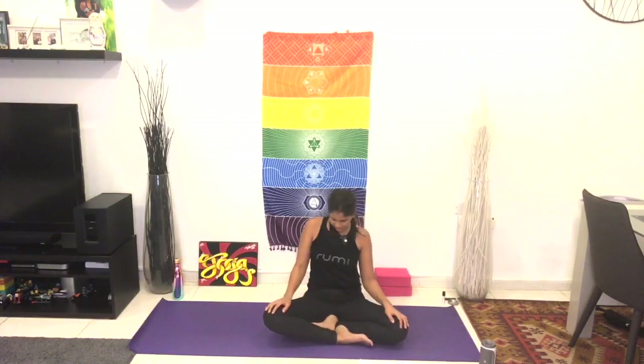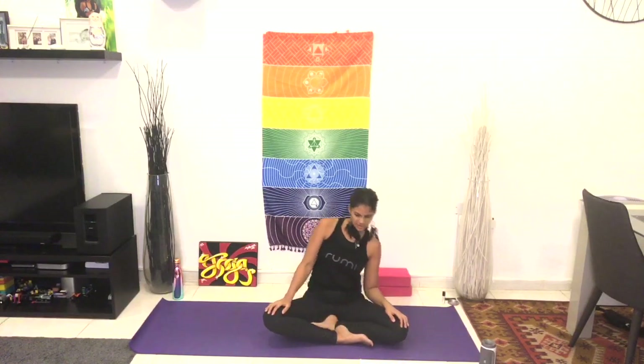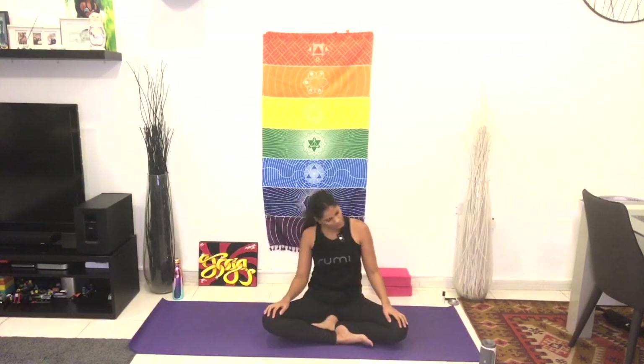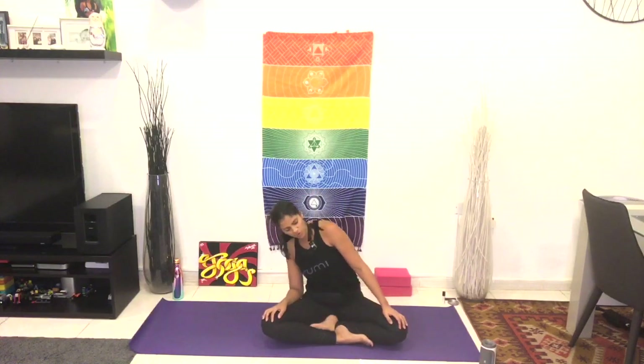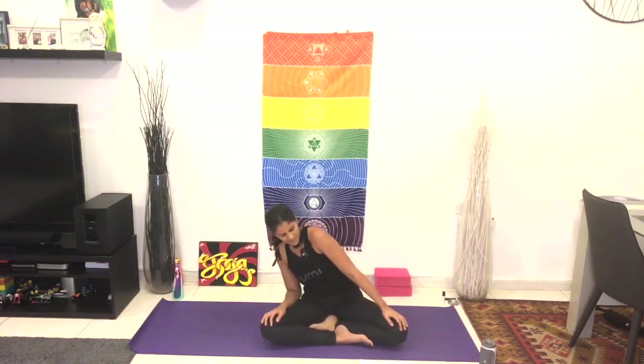And then shift forward with the inhale, and circle back on the exhale. Do that a couple more times, just slowly and gently finding your own rhythm. When you're ready, circle to the other side. Remember that we will move more slow today, with a focus on each pose, and a focus on your breath. But slow can still be strong. One more time with that circle.